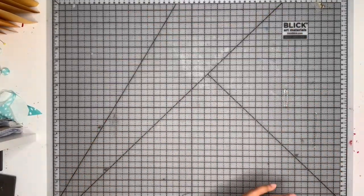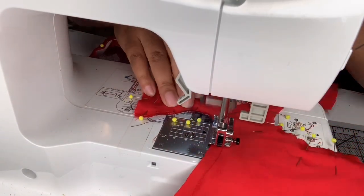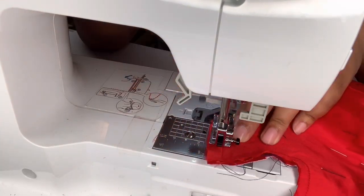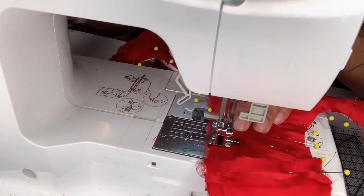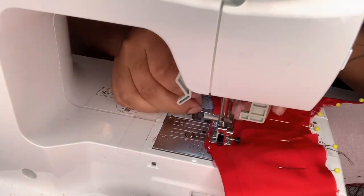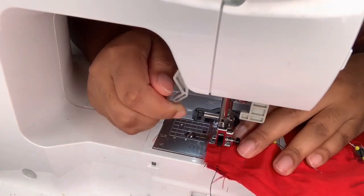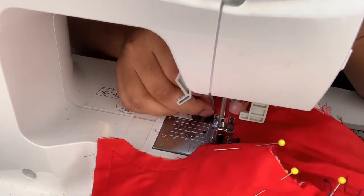Now it's all pinned together and I'm going to sew all of the edges with a one centimeter seam allowance. I included the sewing footage because I love watching people sew, so I'm assuming you guys like it too. I'm making sure to keep my corners really sharp — when I'm getting to my corners I'm lifting my presser foot with the needle down and turning the corner. I'm making sure to remove my pins as I go because I don't want the fabric to shift, but I also don't want to break any needles. I'm taking care of the heart section at the back because I want it to be nice and crisp.